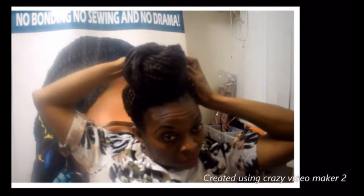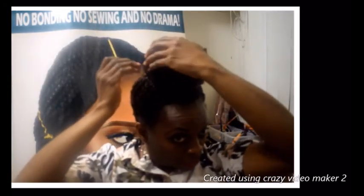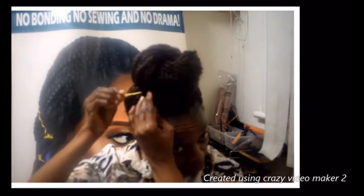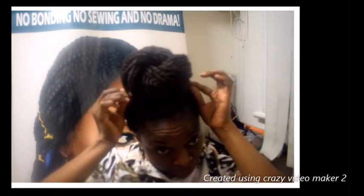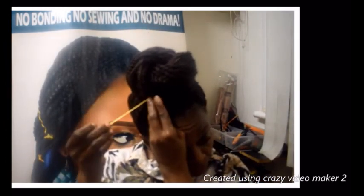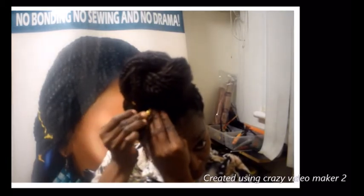Embellish it with a long embroidered silver and golden pin — a hat pin. You can get these in any of those fashionable stores. You can also use other embroidered styles. Looks good on the block.